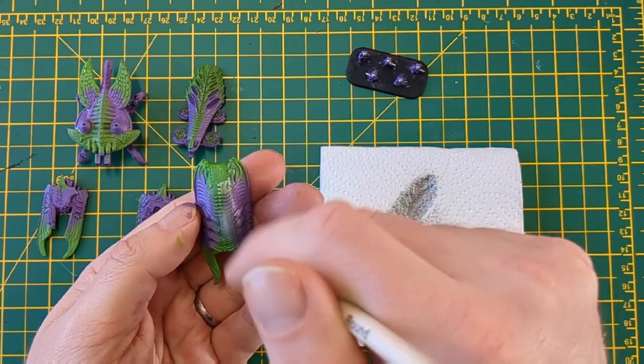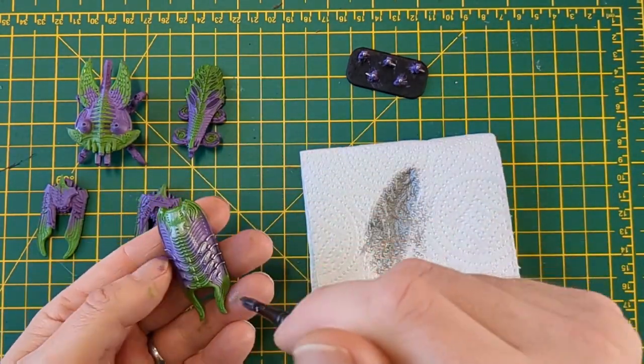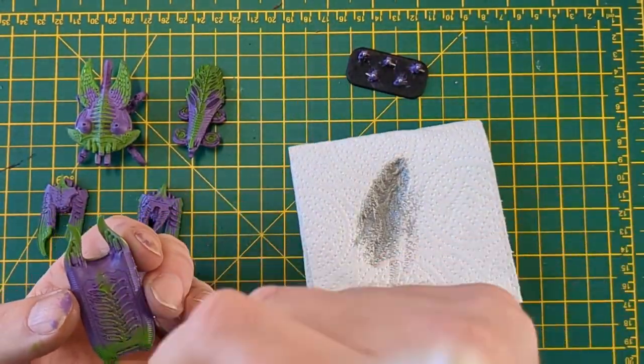Working up to a dry brush, we're going to dry brush the entire miniature over the green and purple where it's in play. The idea here is it will create like a beetle-style effect, sort of a sheen across the miniature.